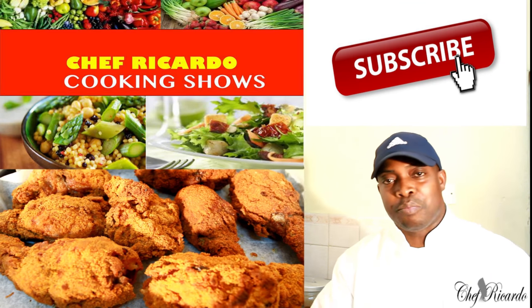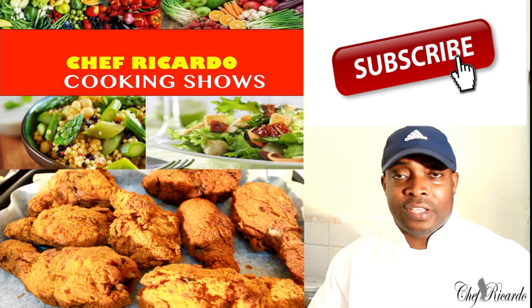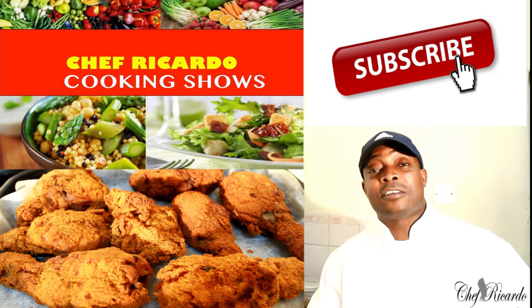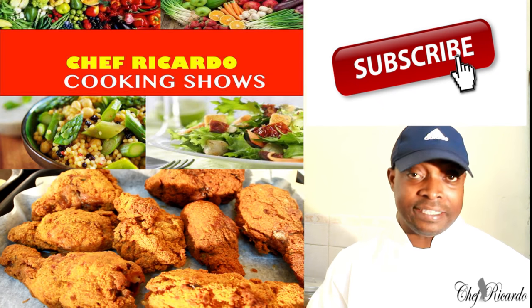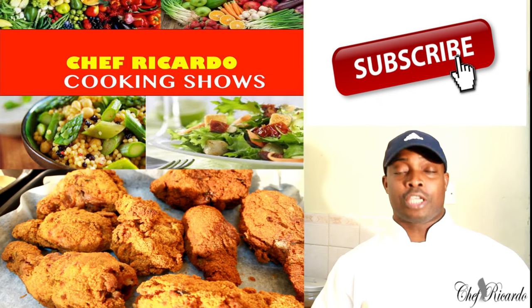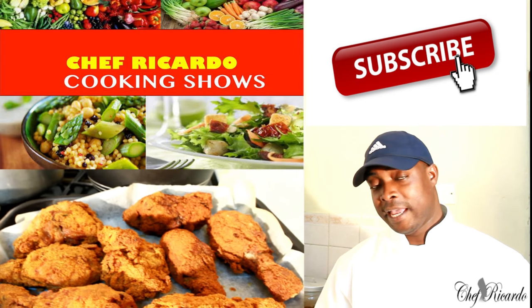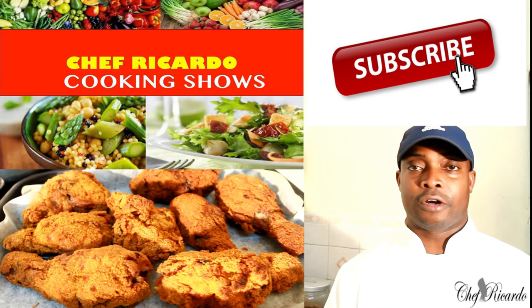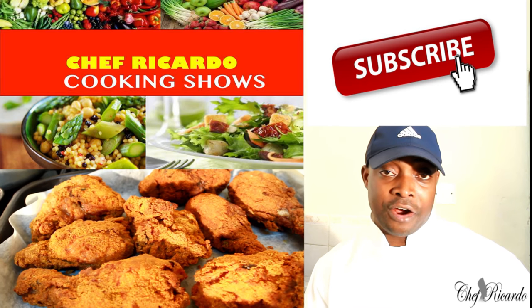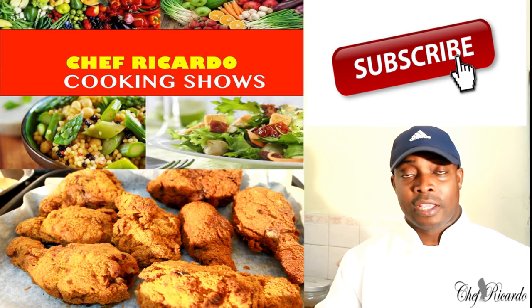Welcome back to the Chef Ricardo cooking show. It's amazing to be in the kitchen giving you recipes, ideas, and things you can make at home. It's coming up to Thanksgiving Day and also Christmas. We did a video a couple of days ago talking about how you can marinate your chicken for breadcrumbs fried chicken. Today we did a fried chicken recipe and hopefully you can use it for Thanksgiving Day or Christmas.